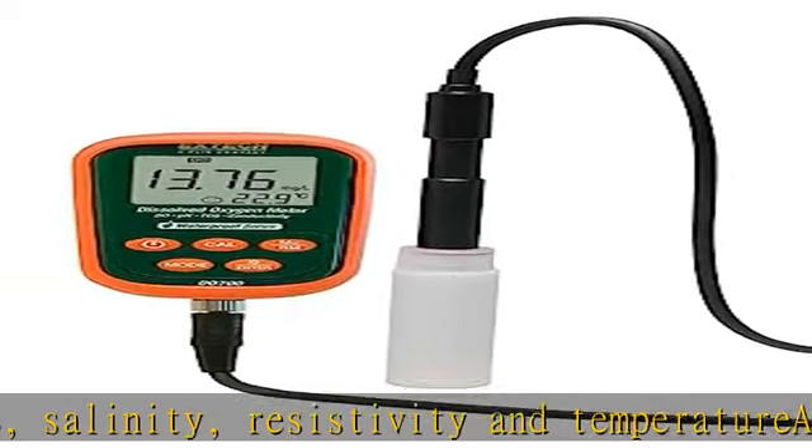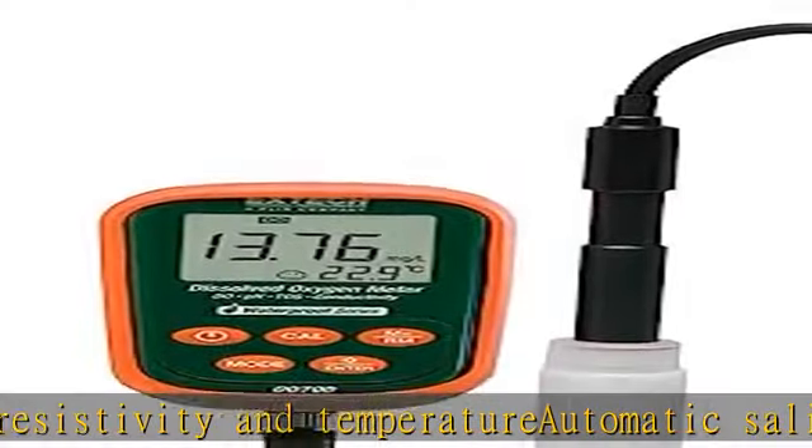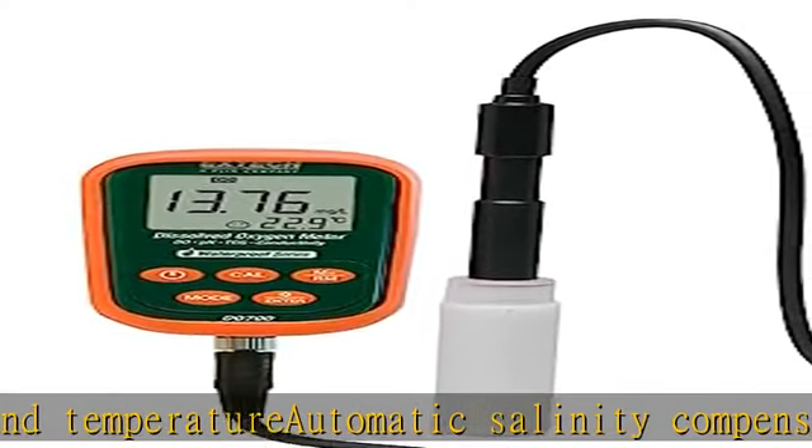Choice of 3-point pH calibration for better accuracy. Check the description to get this product today at the best price.